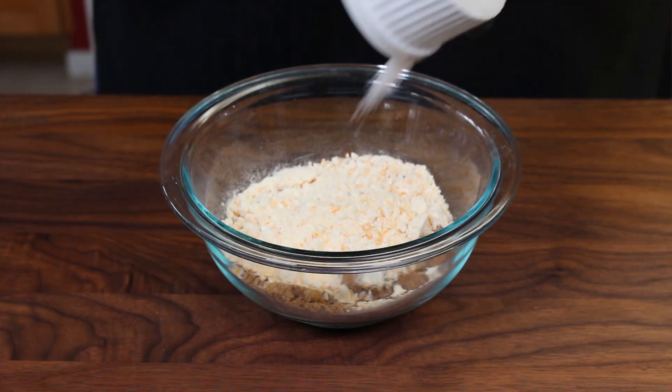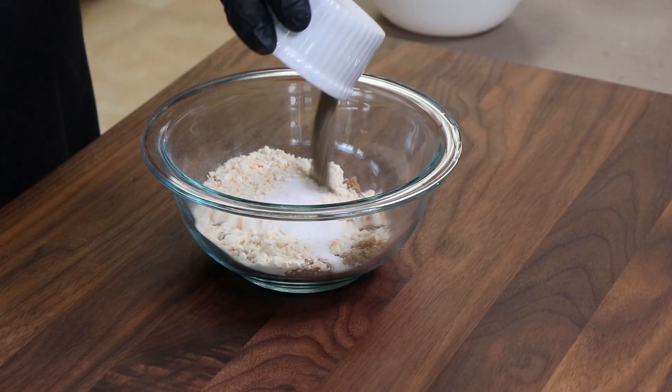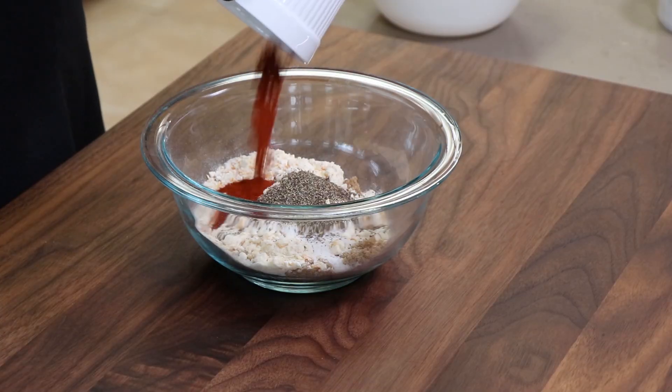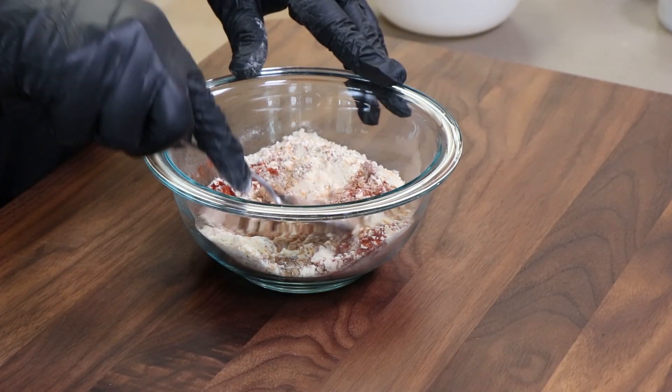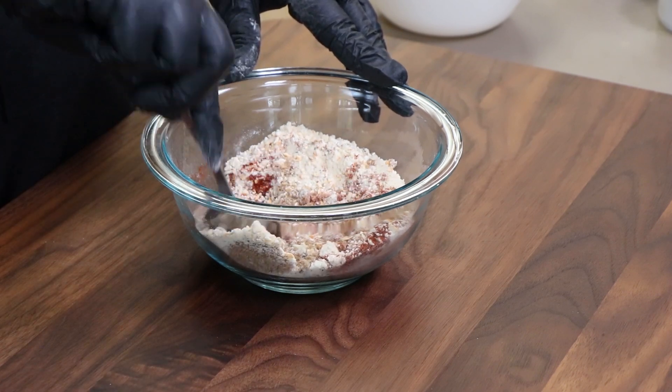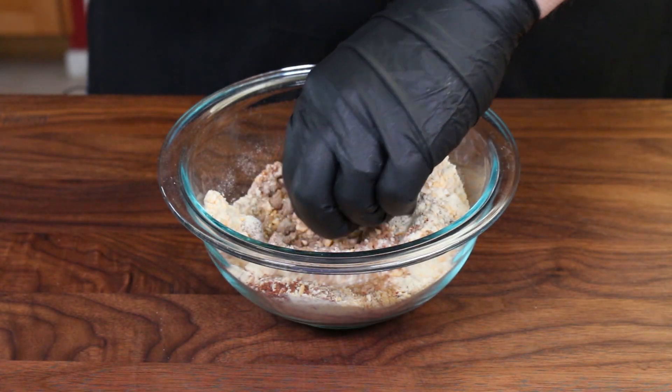We're gonna add a teaspoon of kosher salt and a teaspoon of cracked black pepper — it's pretty finely cracked, not quite fully ground but pretty close. And one teaspoon of chili powder. I'm using a dark California chili powder; you can find these in the grocery store. It's kind of a blend with a very dark rich color — you'll sometimes see it labeled as a California chili molito. Before putting the lid on and shaking, just stir it up a bit and break up any big lumps of brown sugar with a spoon or your hand.